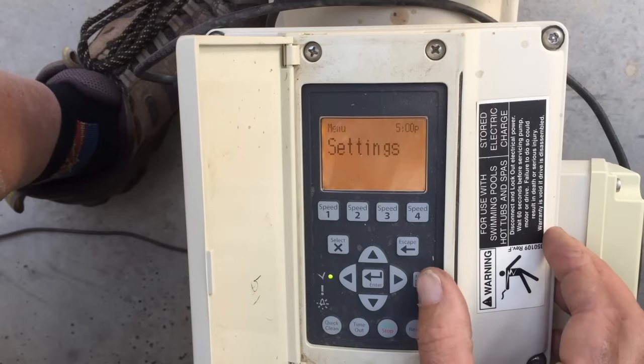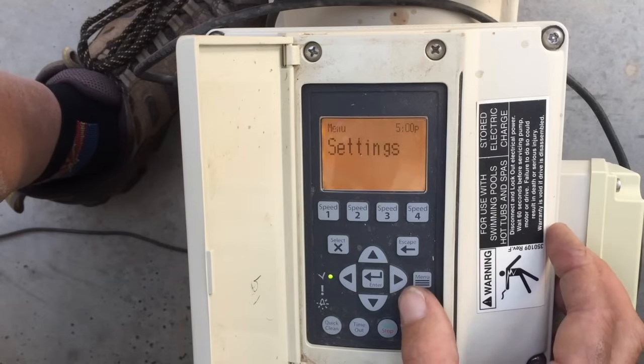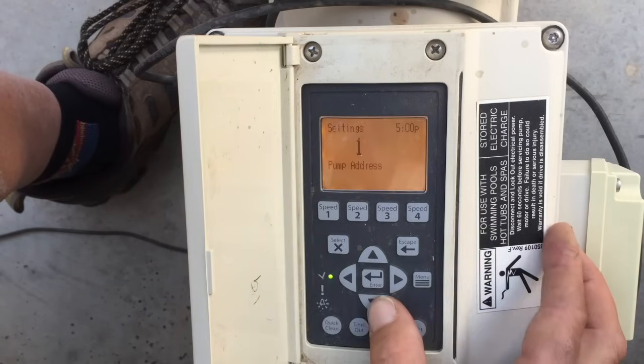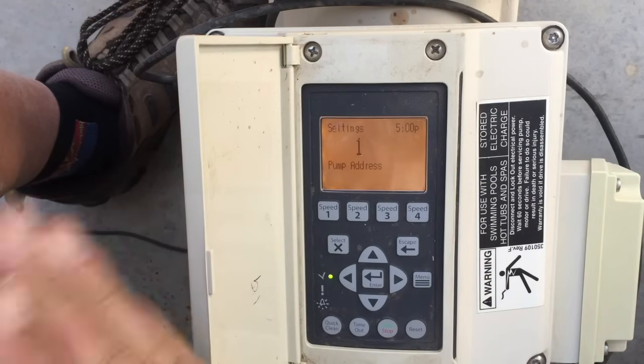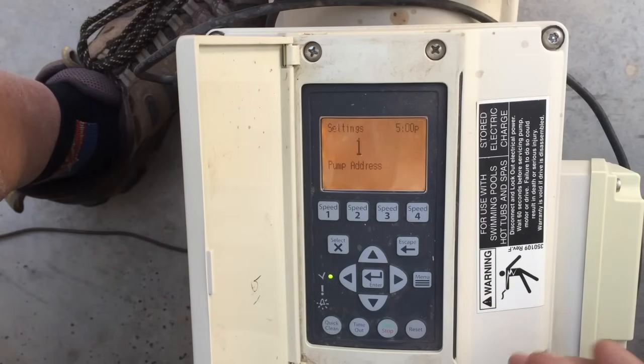Let's go into the menu here. We'll start with Settings and hit Select. First item is pump address — we don't ever mess with this unless we have multiple variable speed pumps tied to a control system like a Pentair EasyTouch. We'll leave that alone at default.